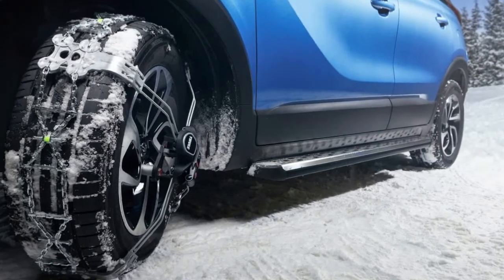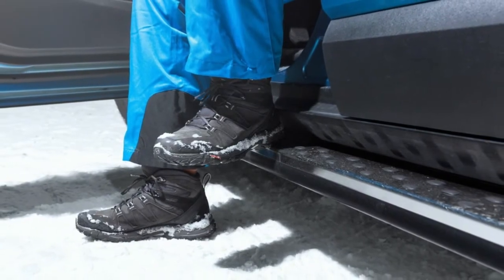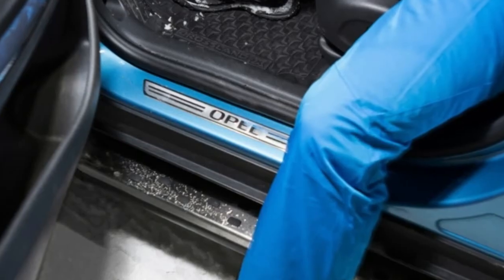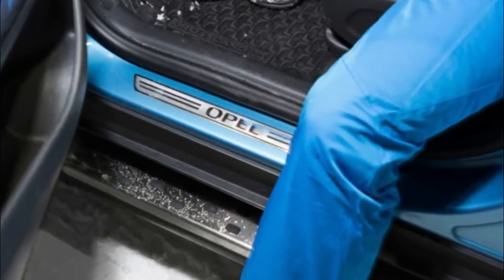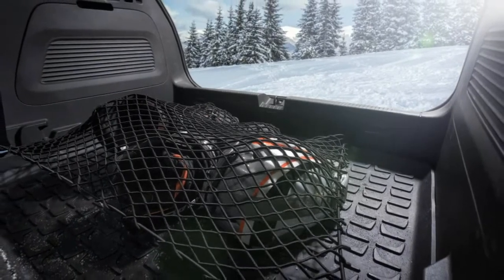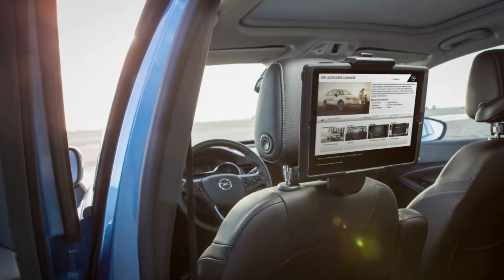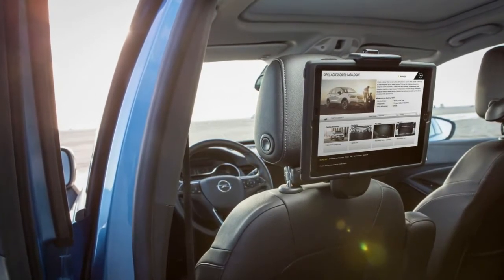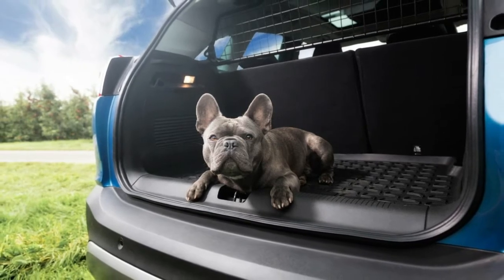These include roof boxes, mud flaps, door sill panels with LED illuminated Opel logo, stable grille in the boot area, and winter tires. The Thule carrier system can hold up to six pairs of skis and up to four snowboards, and this can be complemented by the XA Cellance roof box that attaches to the base roof carrier. The roof box can be opened from both sides and provides much-needed luggage space for long family vacations.